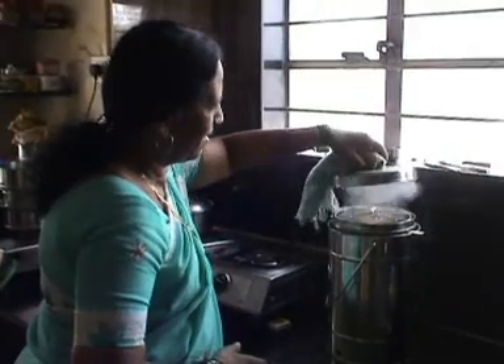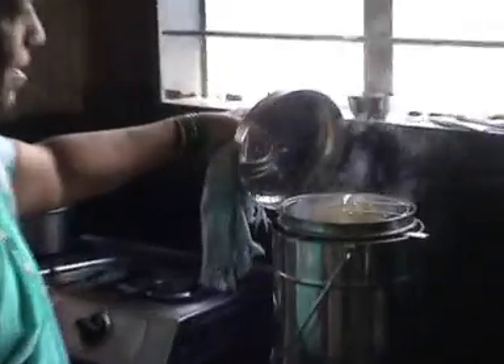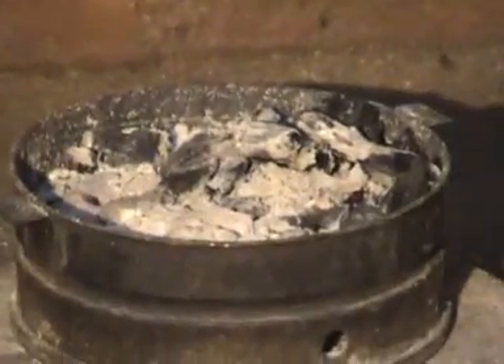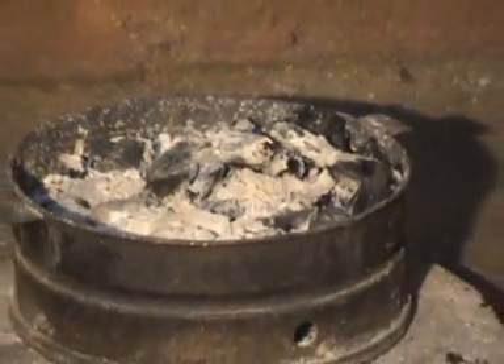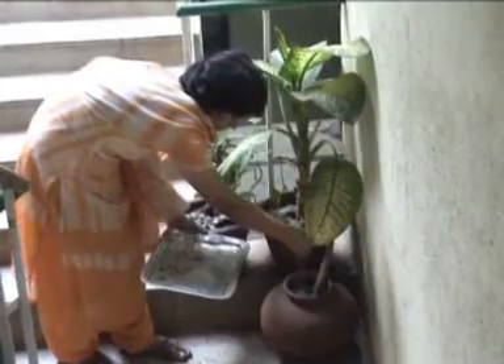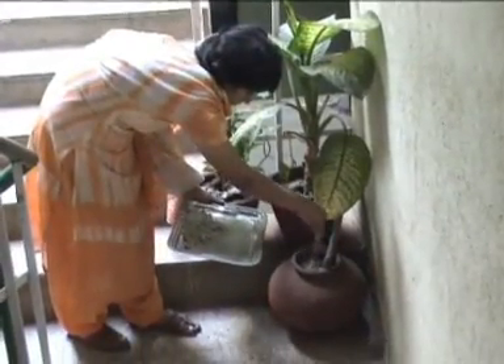If the steam vessel is not opened, the food remains warm even up to 2 to 3 hours. The ash left in the brazier can be used either for cleaning pots and pans or as a fertilizer in the case of houseplants.